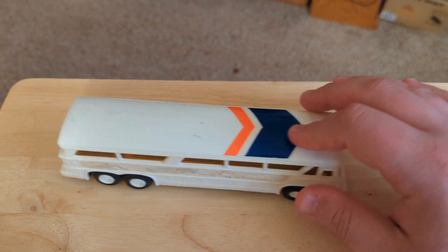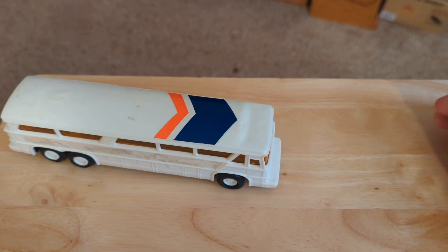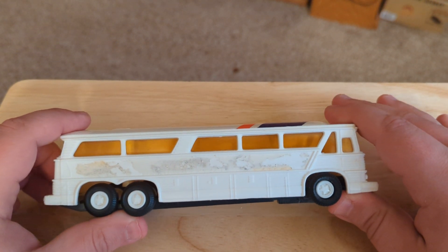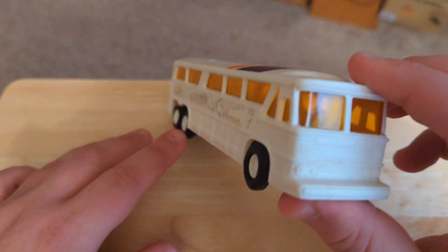Yeah, I think the friction-powered engine is pretty much shot. But it's a big old bus. I liked the other ones that I showed — my Road Champs one. But this one, I think, is still pretty cool.